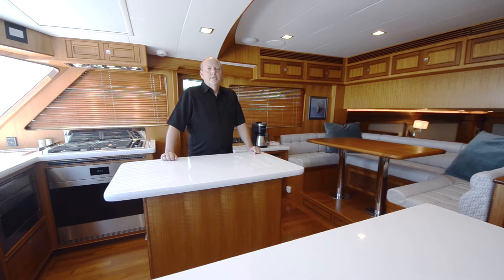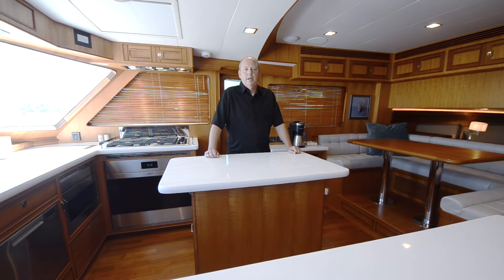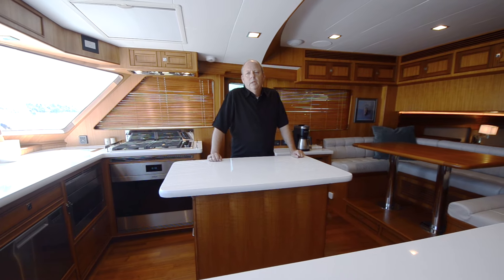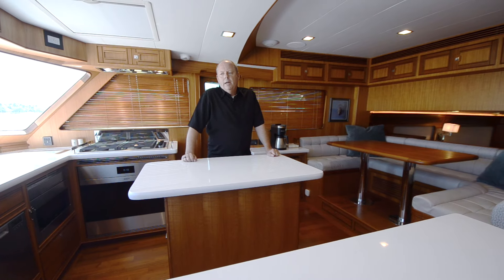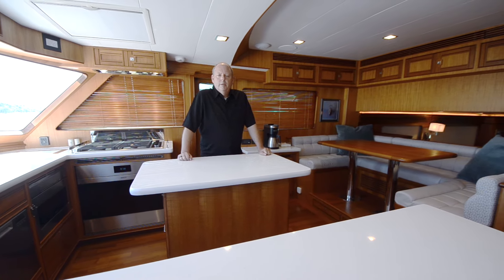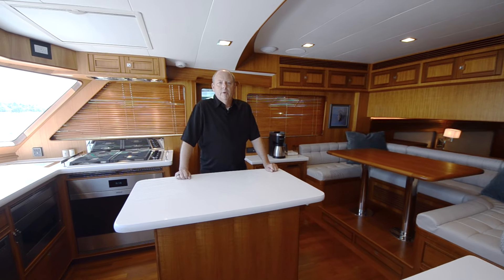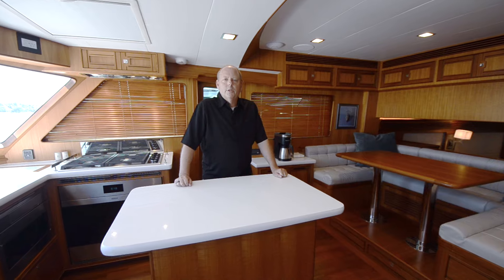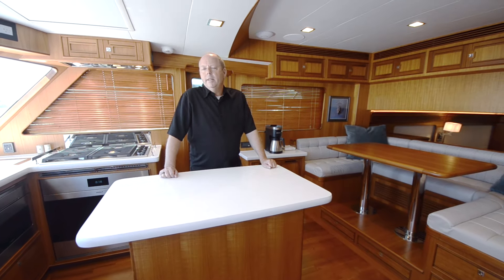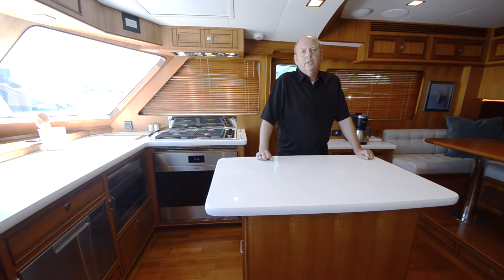One of the big choices people have when building a yacht in this size range is: do I really need the lower helm? Do I want an open flybridge or a fully protected helm? I think for a lot of couples, the yacht is also a condo — a winter home. You don't only make these decisions based on when you're running the boat, because that's only a few hundred hours a year. But if this is your winter home in Florida, maybe this galley is much more important than having a lower helm. And that's what this owner chose to do.